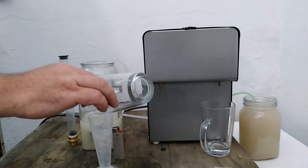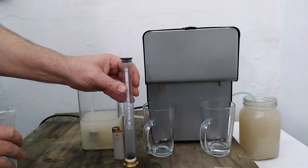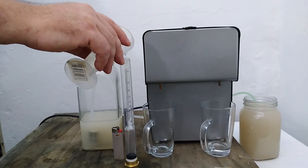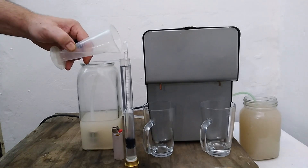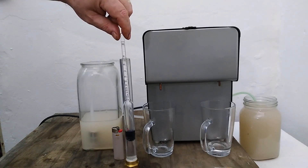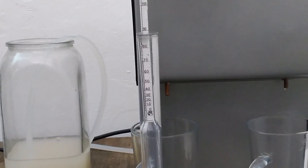So now we've collected enough to check the ABV. And we can read 89% ABV at room temperature. Temperature corrected, that would be around 87% ABV.